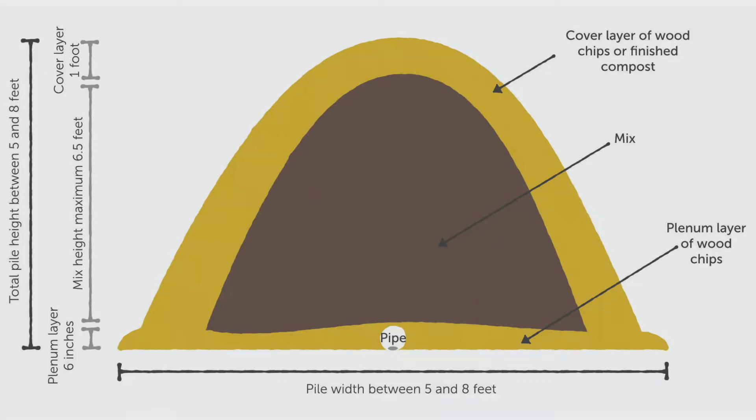Once we turn the air on, it takes one to three days for the pile to reach temperature. On a commercial composting scale, the industry standard is that the inside of the pile needs to reach 131 degrees Fahrenheit for 72 hours straight. That temperature is important because it kills pathogens and most weed seeds. This is especially important because we're taking materials from all over the community — we don't know what pathogens or seeds might be in there — and we want to make sure we're providing a really healthy product for the soil on our farm and for all the farms and gardens we provide compost to.